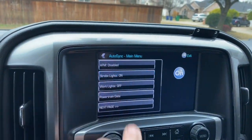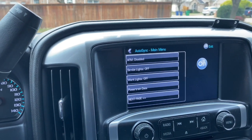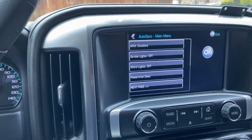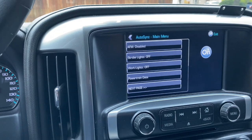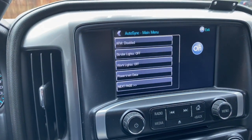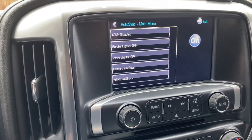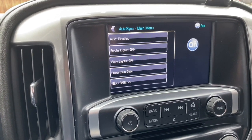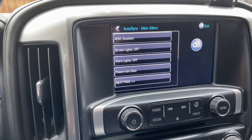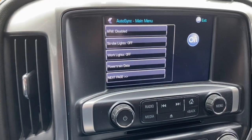It will strobe your lights in a random flashing pattern. This is a neat feature if you are in the construction business or in a business where you need strobe lights on for whatever reason. You do not have to install any aftermarket controller or aftermarket lighting — you can use this device and have the ability to instantly make your lights into a strobe light function. You do want to follow all laws, as there are hefty fines if you have this turned on on the highway for any reason other than its intended purpose.